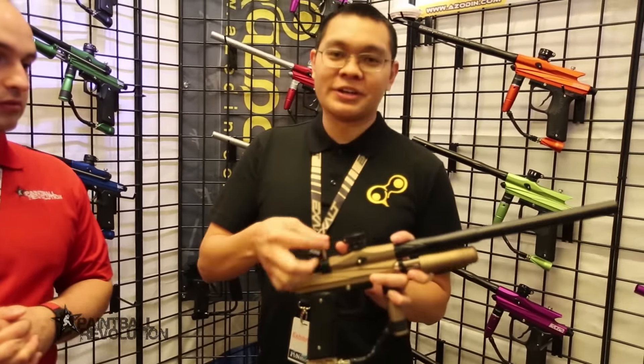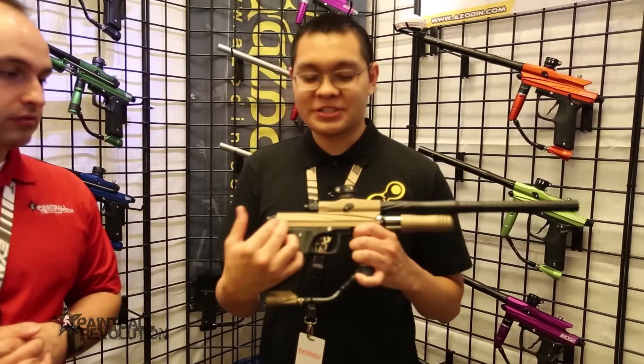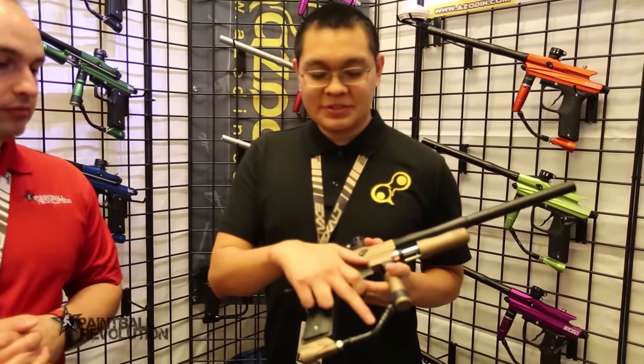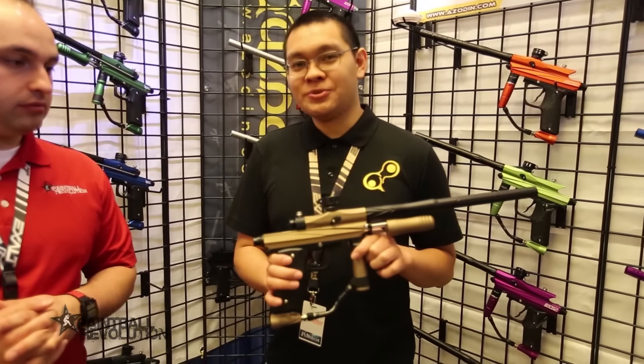We also have a pre-set feather regulator set to 250 PSI. It's a half block design like our KP3 and shares all the same lower internals including the zero cup seal. Stainless steel hose along with our newly designed ASA. The marker is compatible with CO2 and HPA.